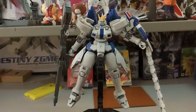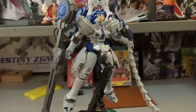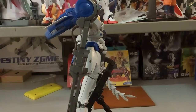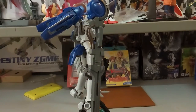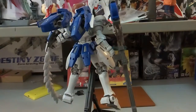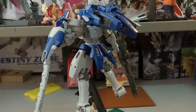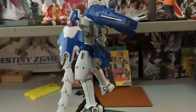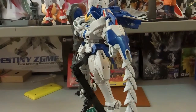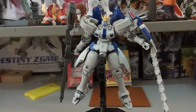Hi everyone, welcome back to another video. Today we have the Tapan Togis Tree in front of us. This is actually my fourth time building a Tapan master grade kit. The first one I built was the Strike Rouge, the second was the Red Frame, the third was the Double Quanta, and now we have the Togis Tree. Tapan kits have their ups and downs — some good, some bad — but today we take a look at this Togis Tree.